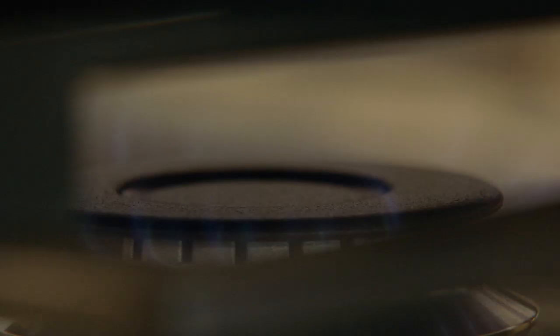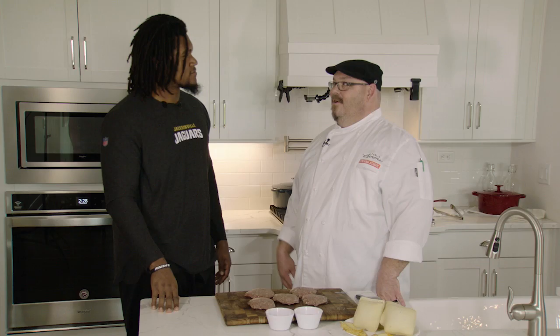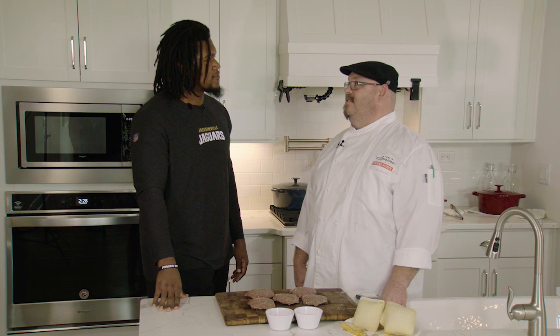Welcome to Cooking with the Jaguars, fueled by Tico Peoples Gas. Duan, we're going to do it again. You shared that wing recipe. I want to talk about something else that you like to eat at tailgating.